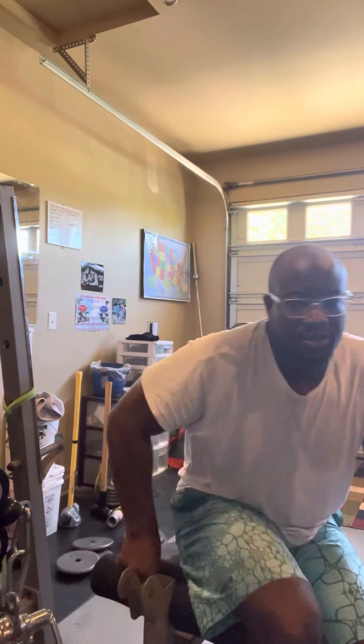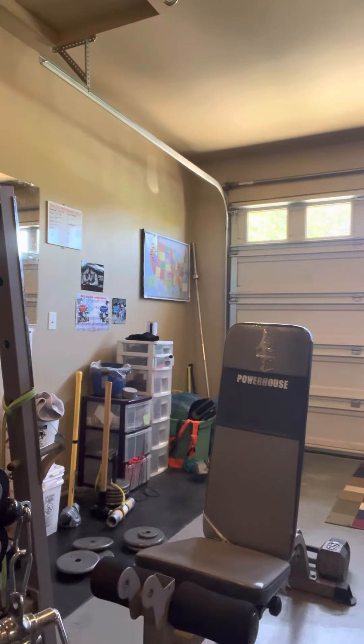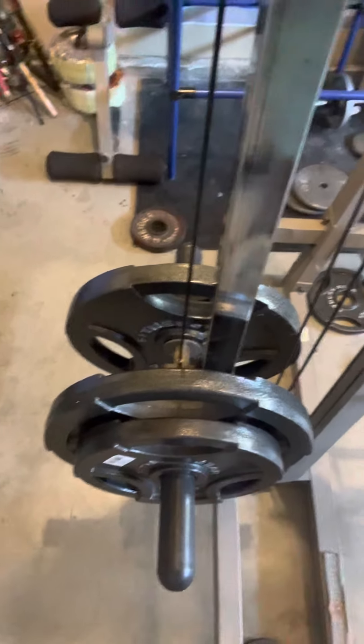Again, we're going to start with 140 pounds. Just to make sure I'm not lying to you guys, here we go. You guys see that? So we got 45s and 25s on each side.